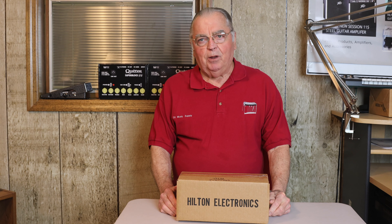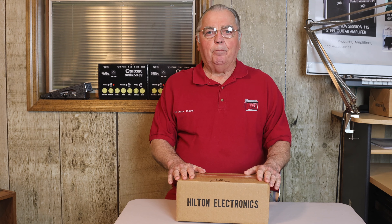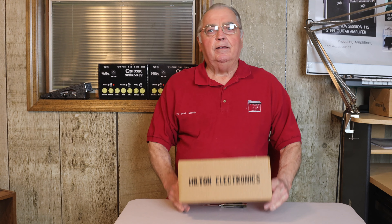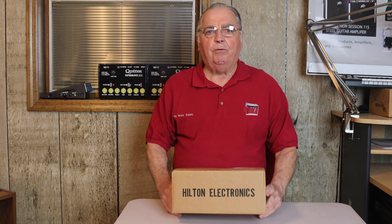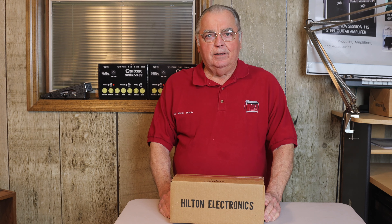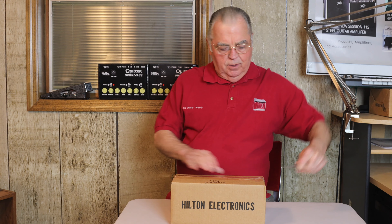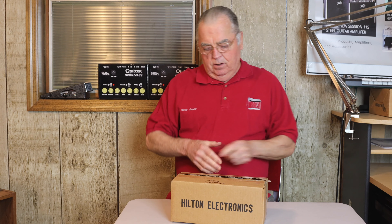Hi everybody, Gary Sill from Sill Music Supply. Let's open a brand new Hilton pedal. This is one of our main products that we sell at Sill Music Supply. I have sold it for over 15 years. So let's check out what's inside when you get a brand new Hilton pedal.